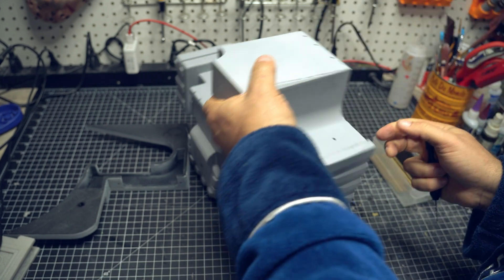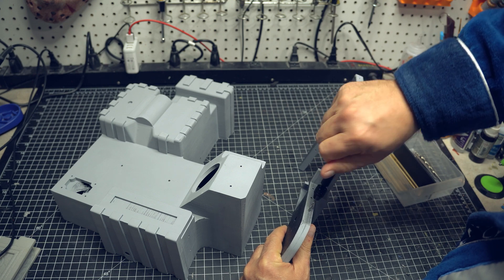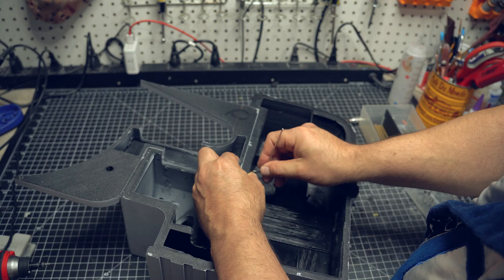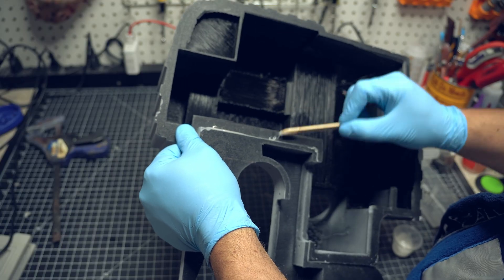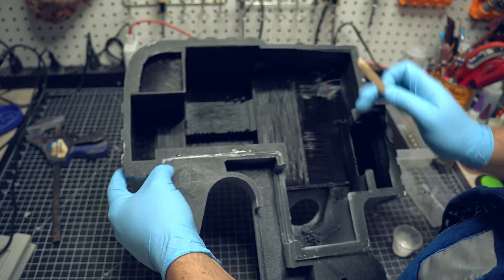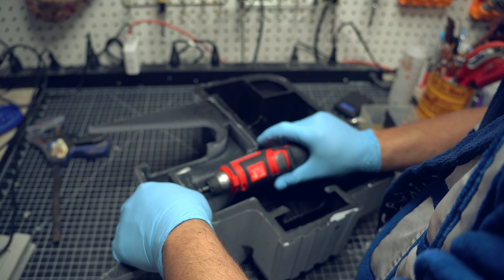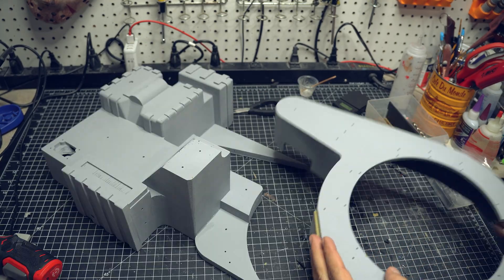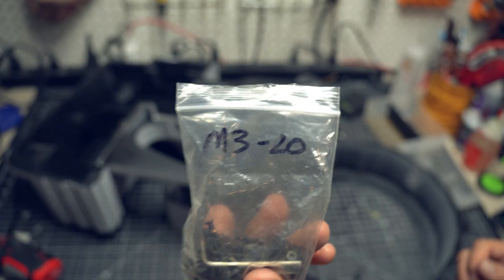Now we're going to start putting this together. I'm just punching through these holes to make sure I can get screws through. And if you're wondering, yes, I am wearing a bathrobe because it is 5 o'clock in the morning — I'm about to go take a shower before work, but I thought I'd get this done first. It is a Doctor Who TARDIS bathrobe that my son got me many years ago, and I love it. I went ahead and put one screw in, then sort of pulled up on each side, and I'm adding epoxy — just a two-part quick epoxy — and using a screw gun to drive these screws through. I'm adding some clamps to make sure everything stays in place. I'm using M3x20 screws for most of this.